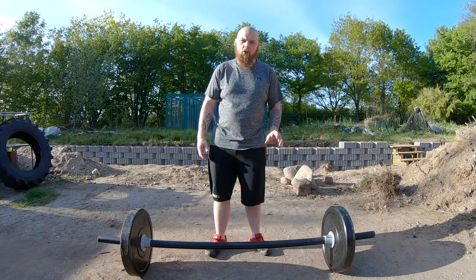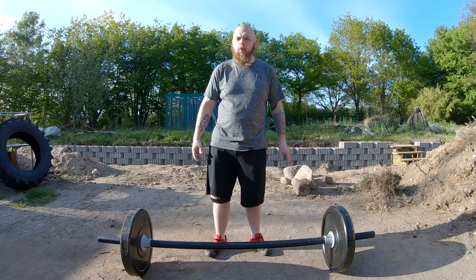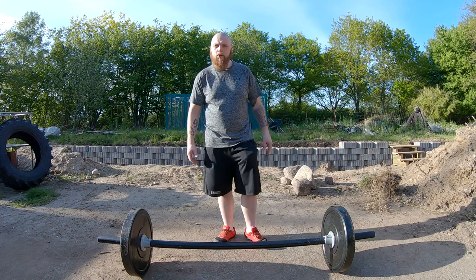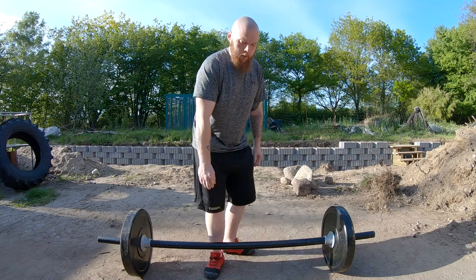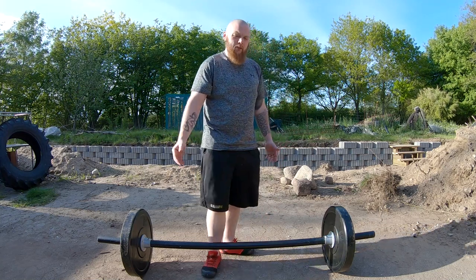The first time I did Zercher squats with my fat bar, I immediately set a new PR because it was so much easier to do. With the deadlift, it's more challenging on your grip and the barbell is a little bit further away from your body — that might be challenging for some people.